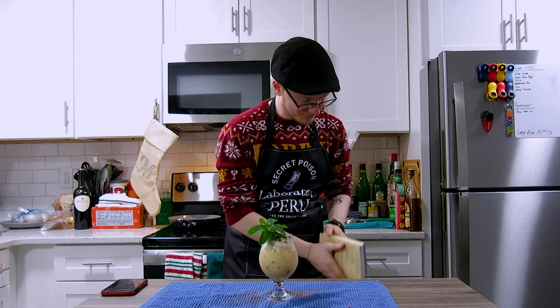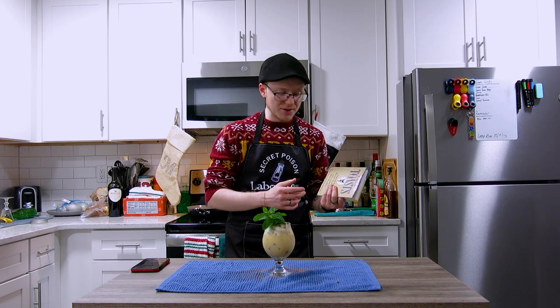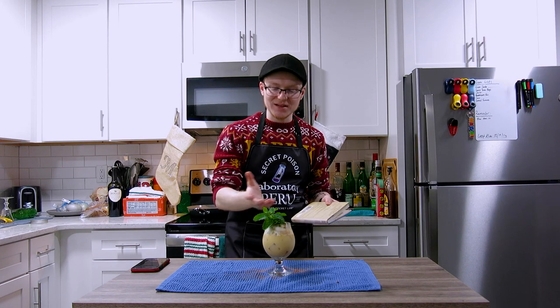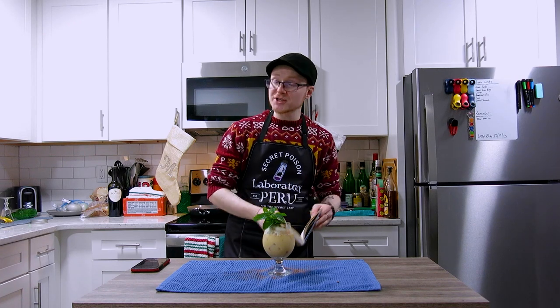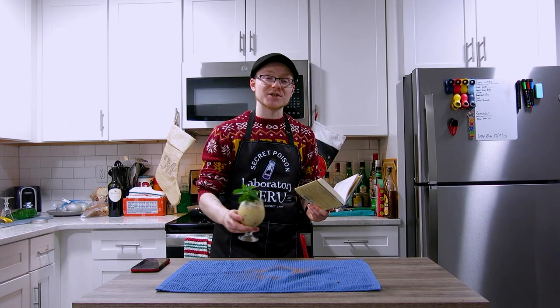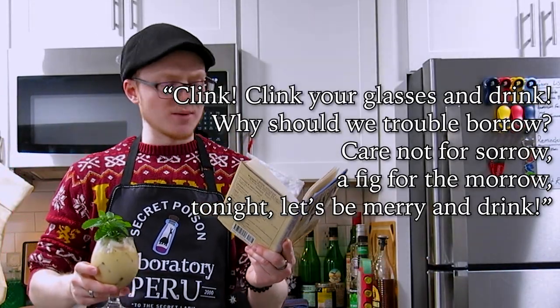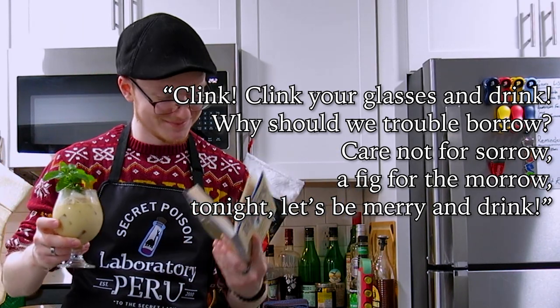Reading from Crisp Toast. If you're not aware of why we do this — at the end of every single episode, we do a reading from this book called Crisp Toast. I firmly believe that if you're going to raise a glass to throw it down your gullet, you should raise it higher to somebody else, or something else, or some idea first. You should always remember what is important to you and give it a cheers to honor it. The last time we read from this book we read from the section 'Adventure,' and this next section is called 'Adversity.' Our first toast from the Adversity section goes as such: 'Clink, clink your glasses and drink. Why should we trouble-borrow, care not for sorrow, a fig for the morrow — tonight let's be merry and drink.' Cheers.